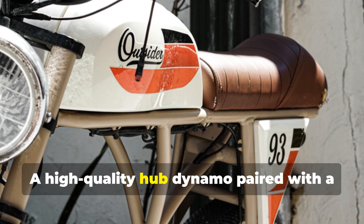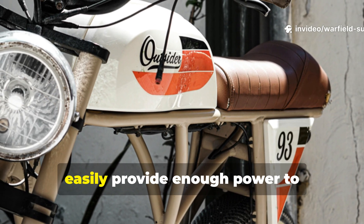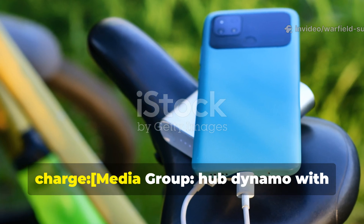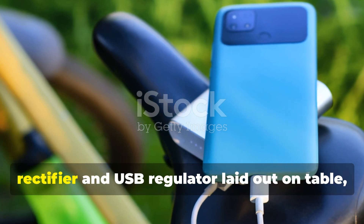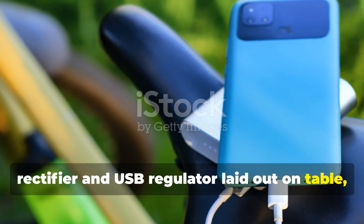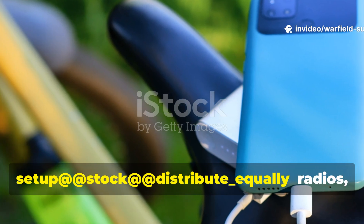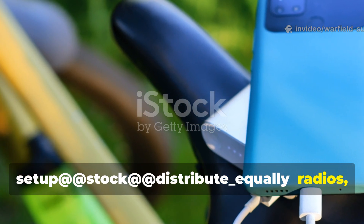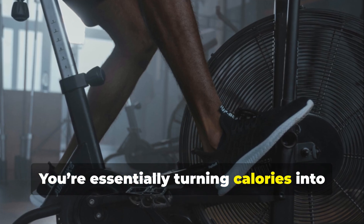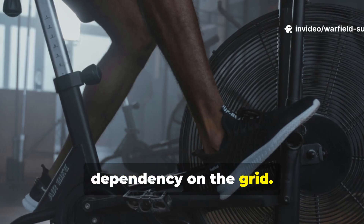A high-quality hub dynamo paired with a simple rectifier and USB regulator can easily provide enough power to charge radios, phones, LED lamps, and power banks. You're essentially turning calories into volts with minimal energy loss and no dependency on the grid.